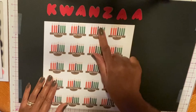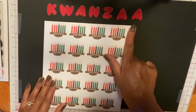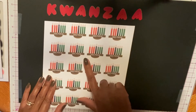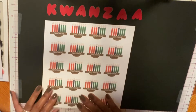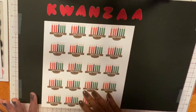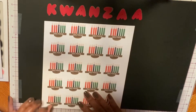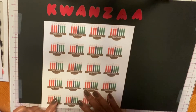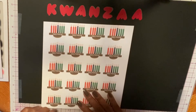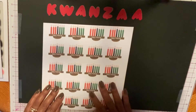I normally make my cards four and a quarter by five and a half, but the Kwanzaa word was too big, so I'm going to try my first slimline card. Slimline cards are three and a half by eight and a half. What I did was I took my eight and a half by eleven sheet of paper and cut it down to seven by eight and a half, then scored on three and a half. I'm not that great with measurements — that's why I like my pre-score cards — but in some occasions you just have to do the measurements, so don't let that deter you.